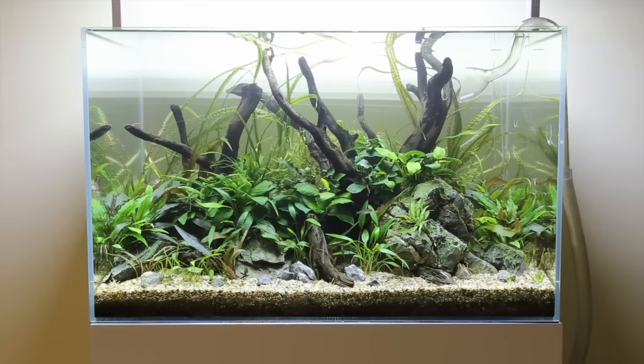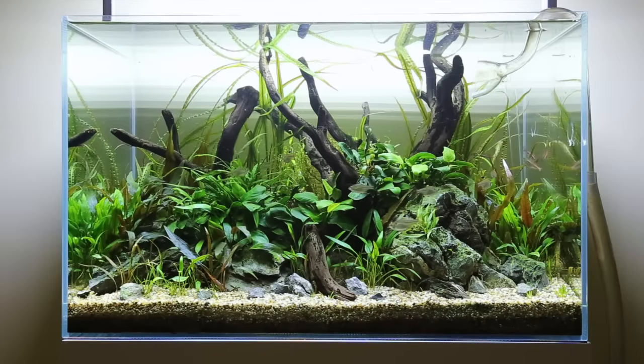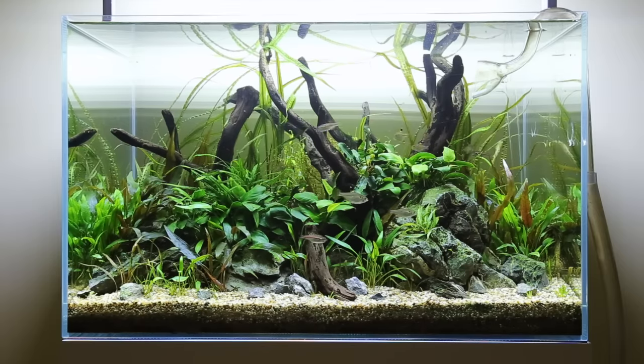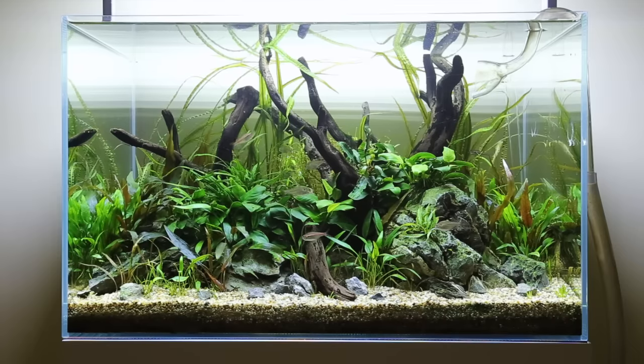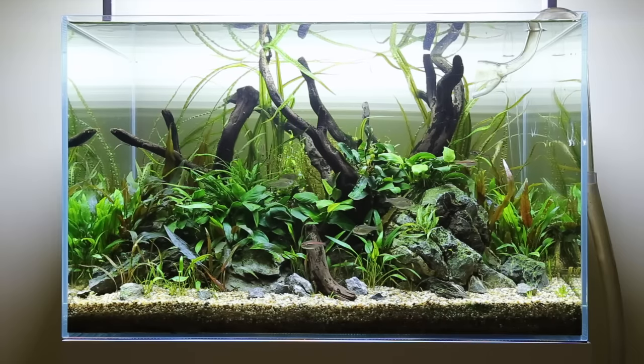And there we have the tank filled up after the session — the whole thing took me about two hours. And 24 hours later the fish have settled in and the plants are looking great, and the Rotala will grow back nice and red hopefully, and eventually I'll probably replace the Cryptochoryne Balansae with Cyperus helferi. So thanks for watching guys, please subscribe, take care, bye bye.